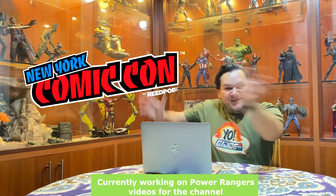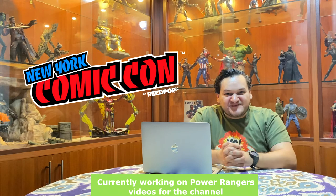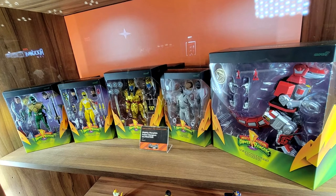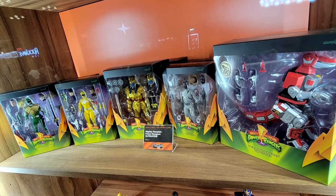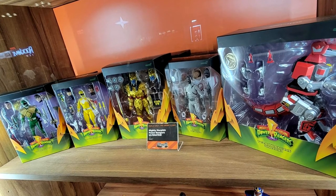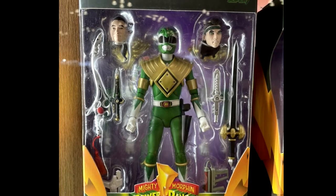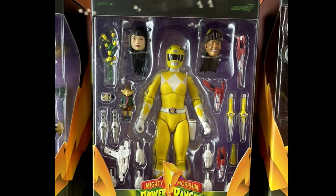Next up is morphing time! What I was most pumped up about watching in the booth was the finished boxes of the Ultimates Power Rangers Super 7 line — and boy, all of them look absolutely fantastic. We got to see the Green Ranger with the interchangeable head sculpt of Evil Tommy and Regular Tommy, and we got to see the Yellow Ranger with very vibrant colors.